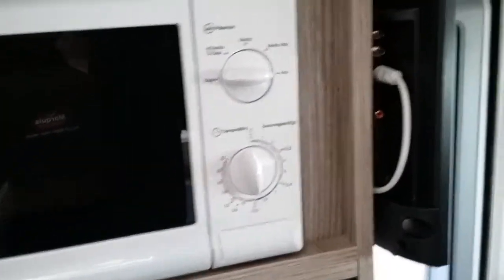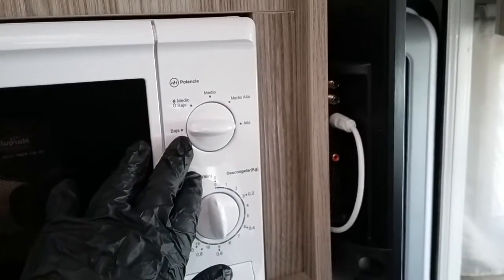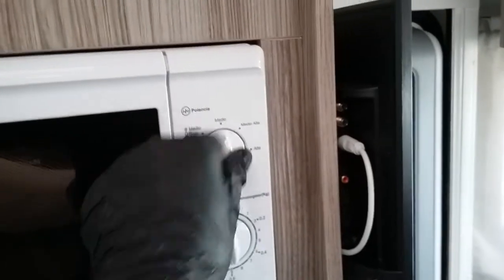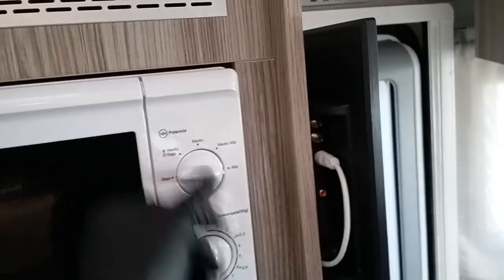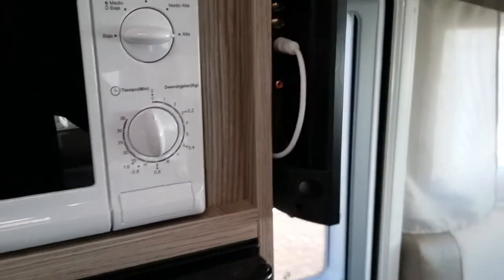Next we have the microwave — this will only work on main supply. We have power settings just here: low, defrost, medium, medium high, and then high, and then just our timer just here.